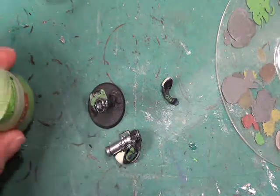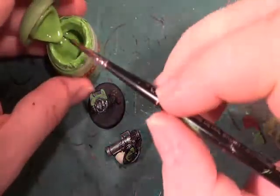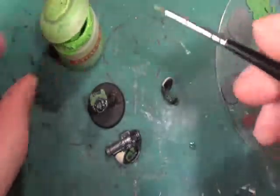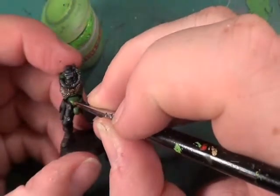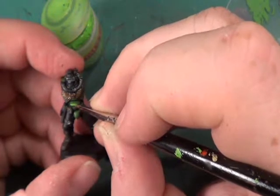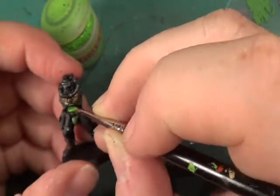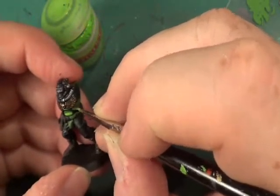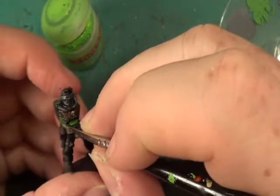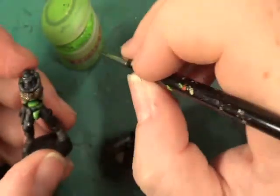So let's get on with highlighting. First off, the Scorpion Green. This is for highlighting so we don't want a great deal of it - we're just dabbing it on because we don't want it to be very prominent.